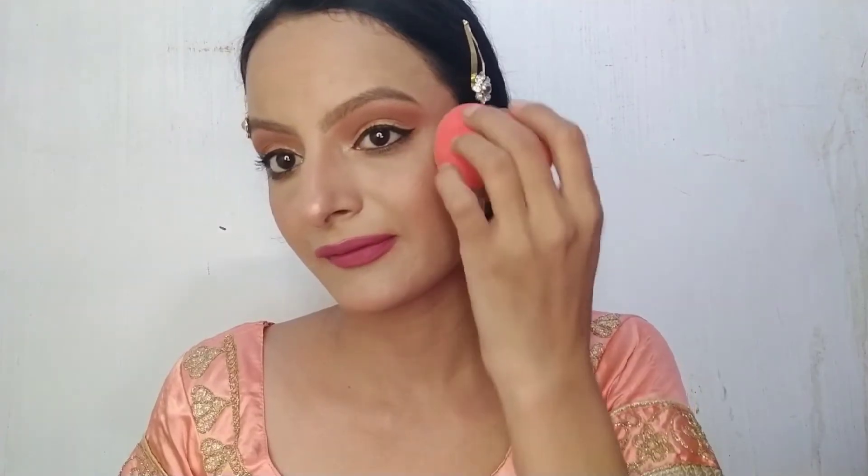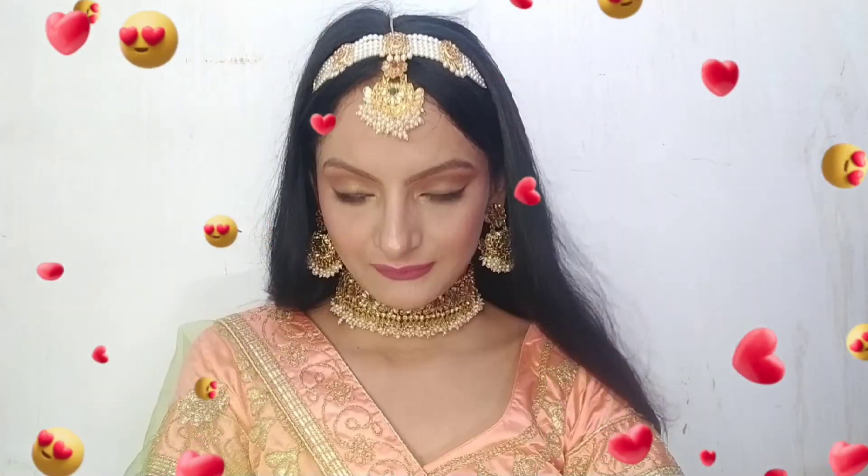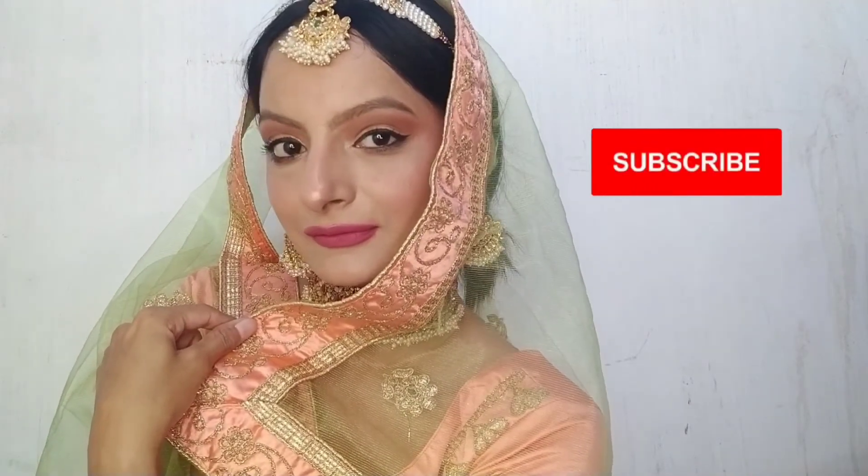With a fan brush, I apply the highlighter properly on my cheeks, bridge of nose, and cupid's bow. This is the final look. I hope this video is helpful to you all. If you enjoyed this video, please like and subscribe to the channel and press the bell icon.